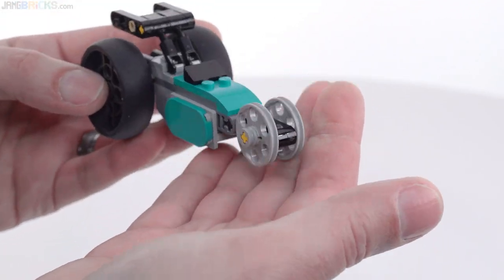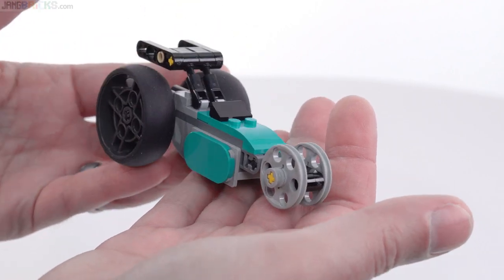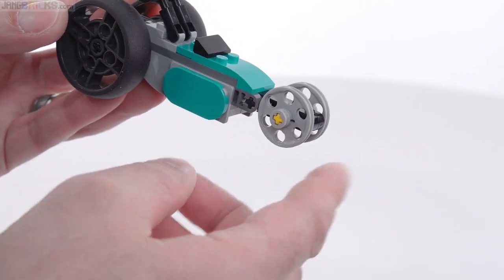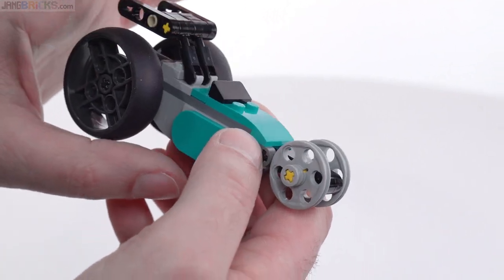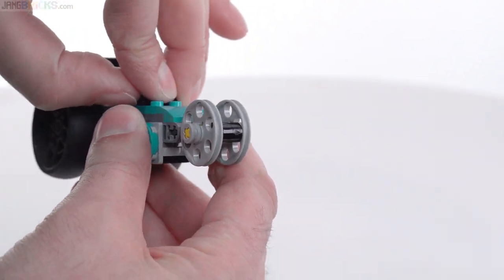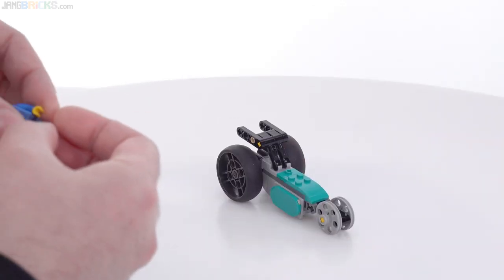That said, the other way of looking at it is glass-half-full. This is a car — it's a dragster, a rear-engine dragster. Thin little wheels in the front, big huge ones in the back, and then a wheel here that's either the windscreen or the canopy top. If you take this off, you could potentially put a minifigure — not included — on this.